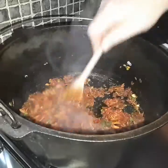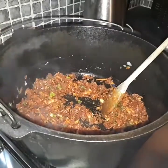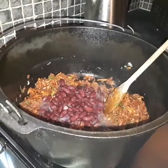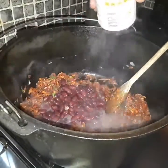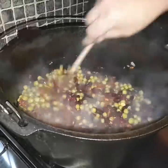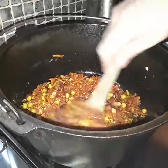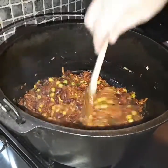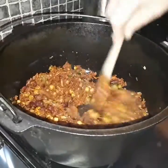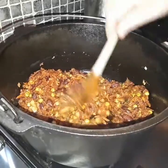That smells so good — fantastic! Next we're going to add our red kidney beans, along with our petit pois. Just give them a light stir around, then we're going to add our chicken stock. Because I used three quarters of a pint of rice, I'll be putting in two pints of chicken stock. The rule of thumb is one cup of rice to two cups of water — that's the golden rule of rice.